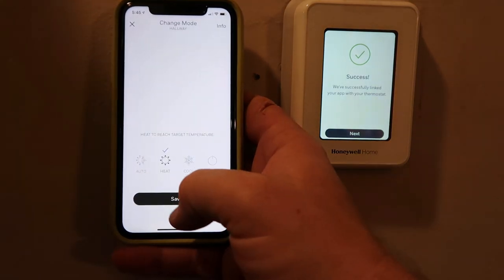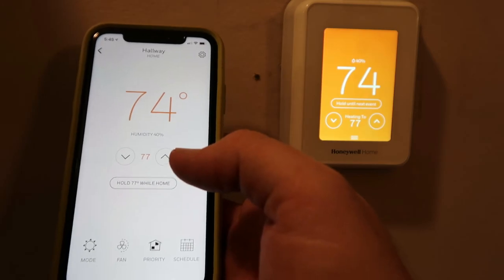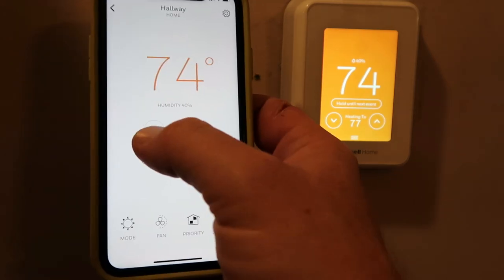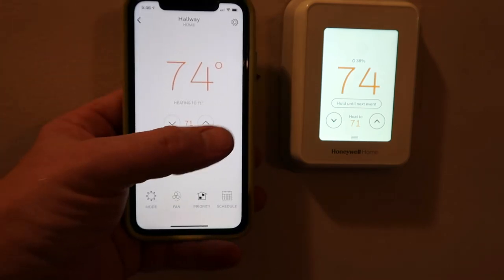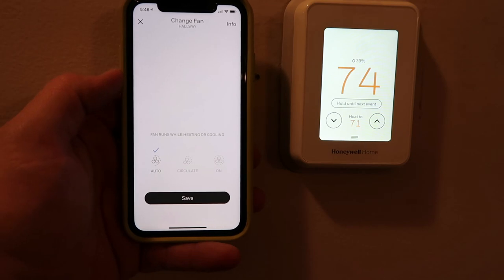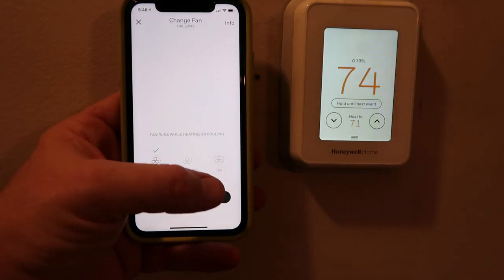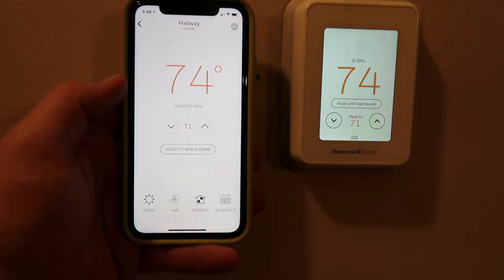Now let's turn it to heat mode. Currently 74 degrees in here — if I can get it to come on. The heat came on, that's good. I'm going to turn it back to 71. You can see how responsive that was — as soon as I adjusted it here on the app, it adjusted it on the thermostat over there. So that's nice. You can also turn your fan on — you can put circulate. Since we have the fireplace too, we can put circulate on so it runs continuously.